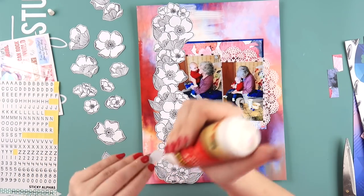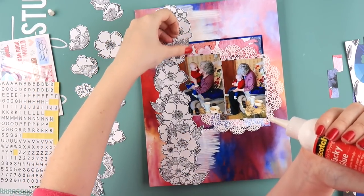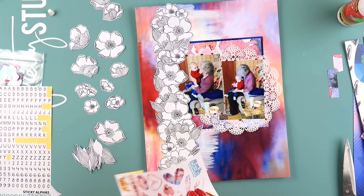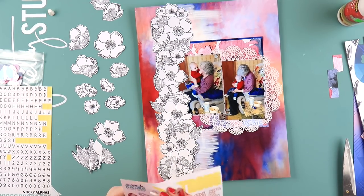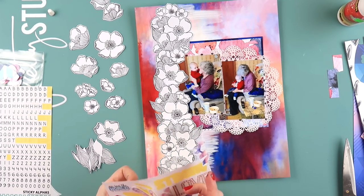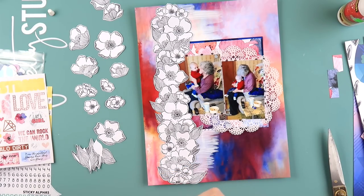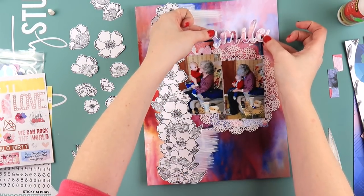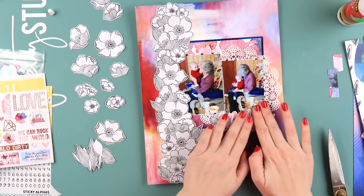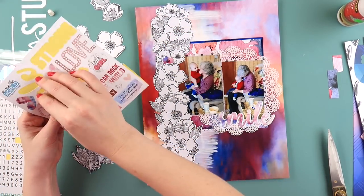I've half-filmed a video on my Project Life process, and in it I talk about how an important step for me is printing all my photos in a bulk lot and sticking them in my page protectors ready to go way before I even get up to scrapping them. When I'm flicking through my album to find something to scrap, I know what's on the next page.